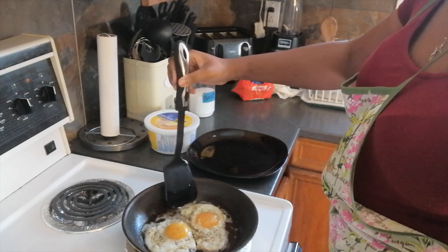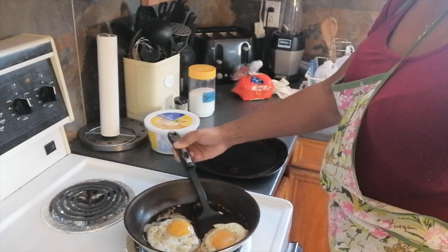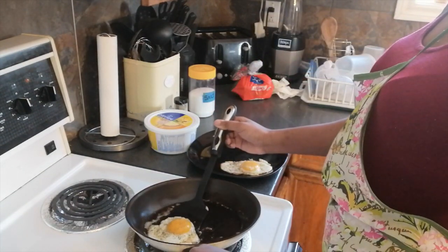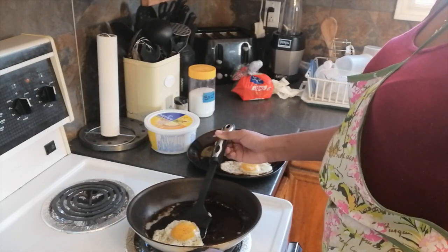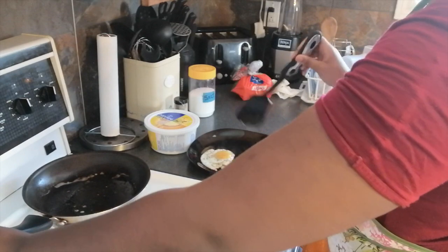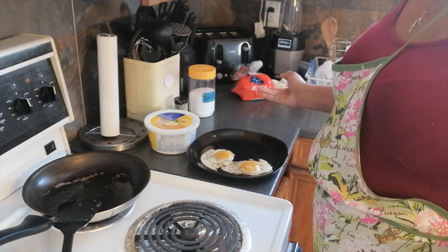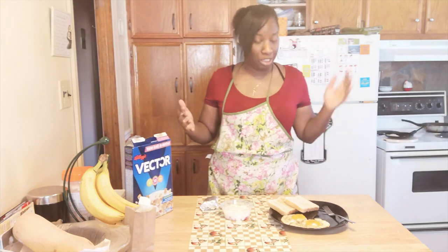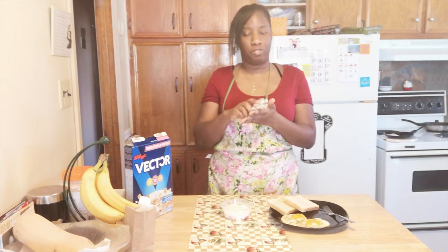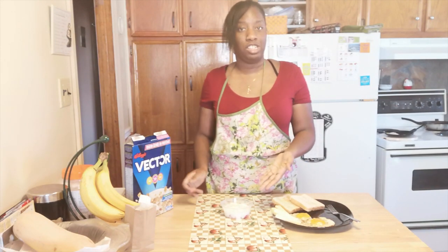I'm going to turn my stove off and very carefully take my spatula and transfer the eggs to my plate. Hold the handle and slide it right underneath, shaking it just a little bit to make sure the egg yolk gets on there. You always want to try to put your spatula where the egg yolk is because that's the heaviest part. I'm also going to move my frying pan to the back so it doesn't keep cooking. My toast is finished — you can put some butter on there if you want — and I'll put it at the side of the plate. I got my cheese out of the fridge and I'm going to rest it at the side of my bread and eggs.